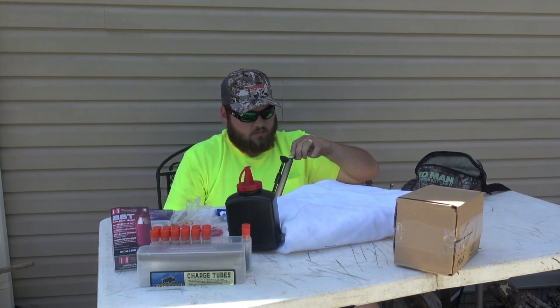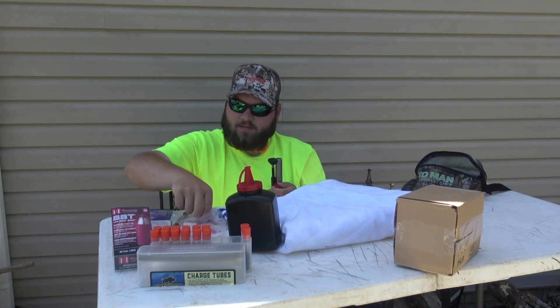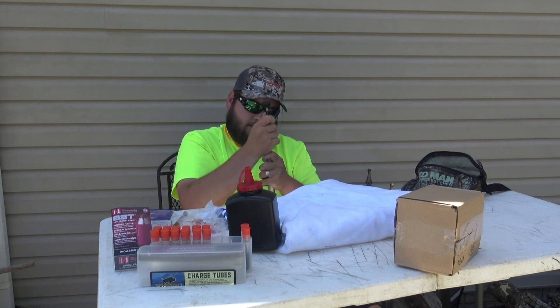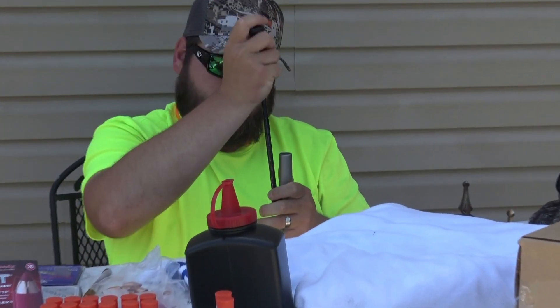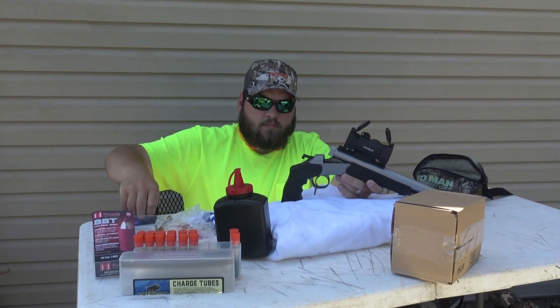Shooting Blackhorn 209, 250 grain Hornady SSTs using a Winchester 209 primer. I loaded up some of these here — they got 70 grains by volume of powder, that Blackhorn 209 — so that's just where I'm starting at. I don't know where it'll end up, but that's where we're going to start.